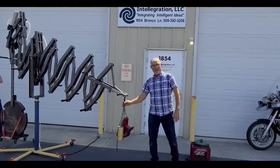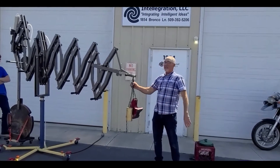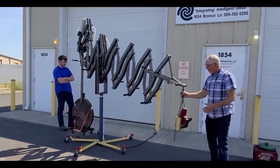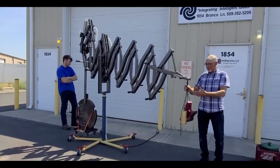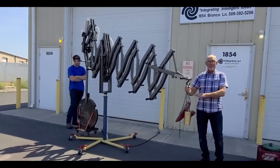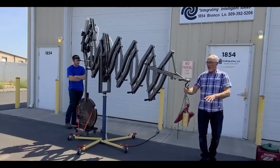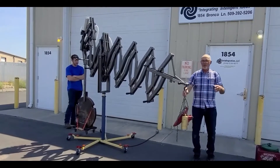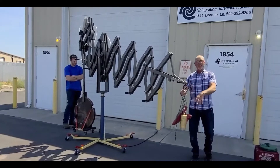This is the load end — where Derek is standing is the counterbalance end. The load end will have your dead load on it, which will be like your vacuum system that's stationary on this end of the unit, and then your live load will be added to it when the suction cups pick it up.